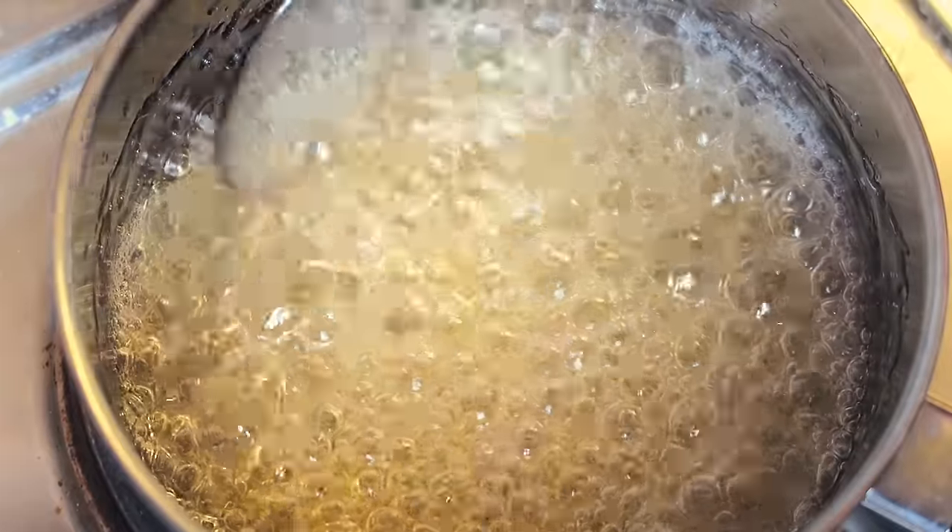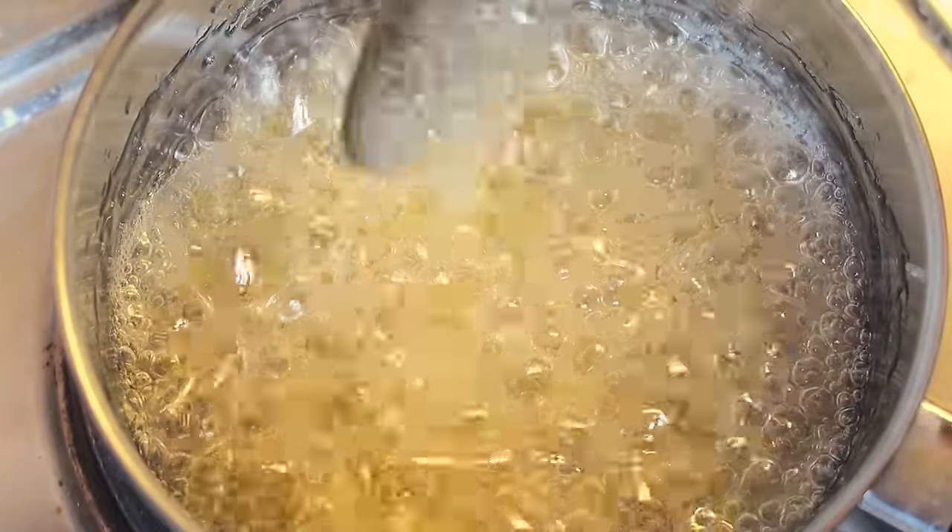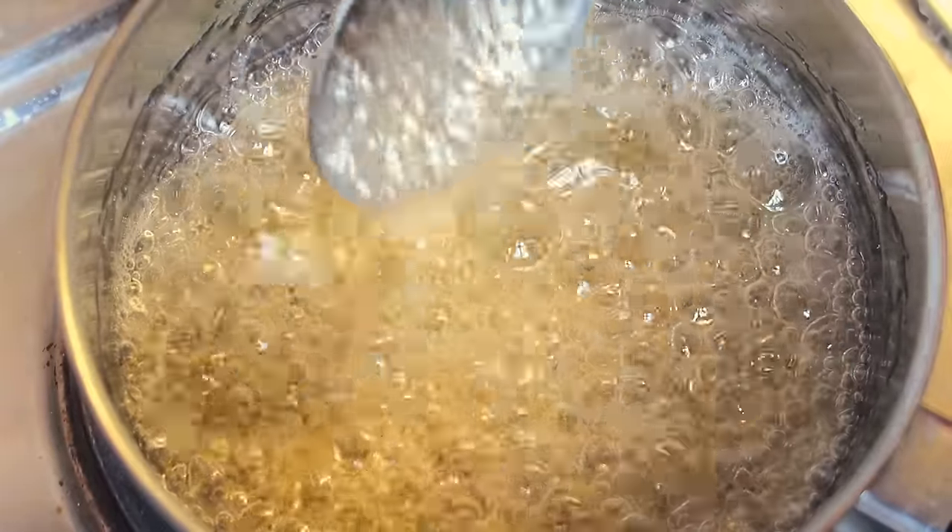Okay, I think it's all dissolved — there are no crystals on the side. Now we just need to turn the heat a little bit higher so it cooks, and make sure it doesn't burn. Now we need to let it cook for several minutes until it turns brown. This is how it looks after a few minutes — it's already getting a little bit brownish.